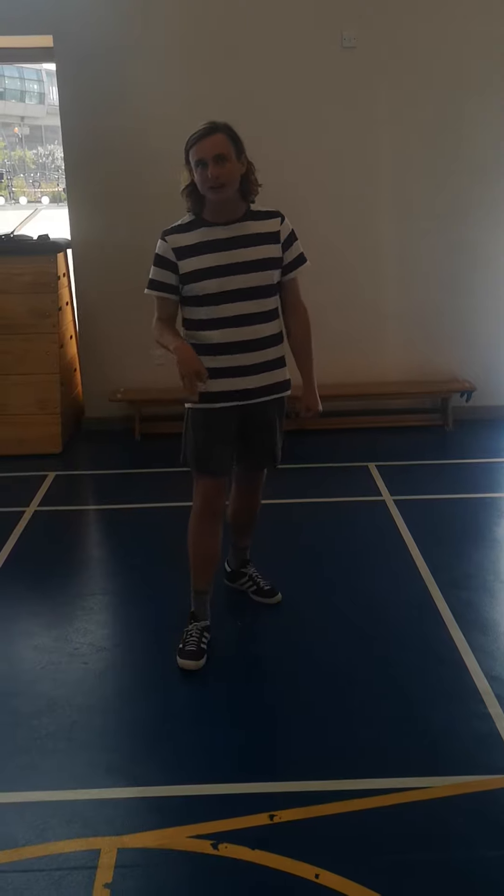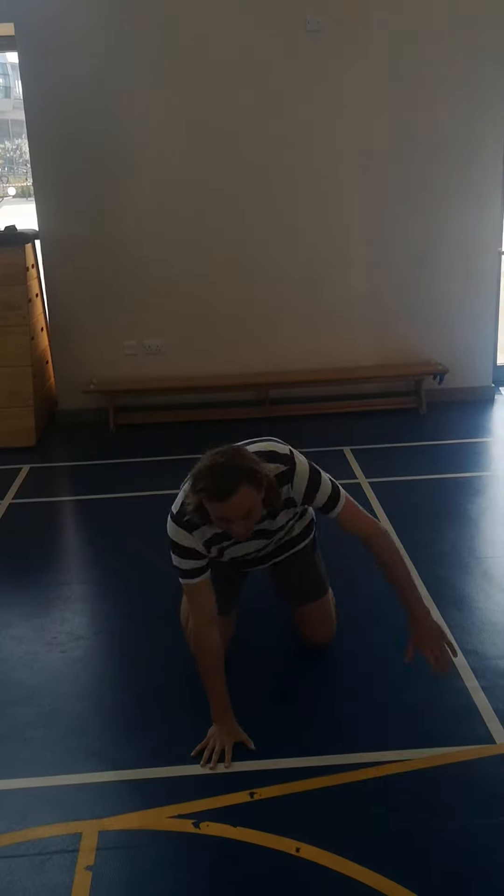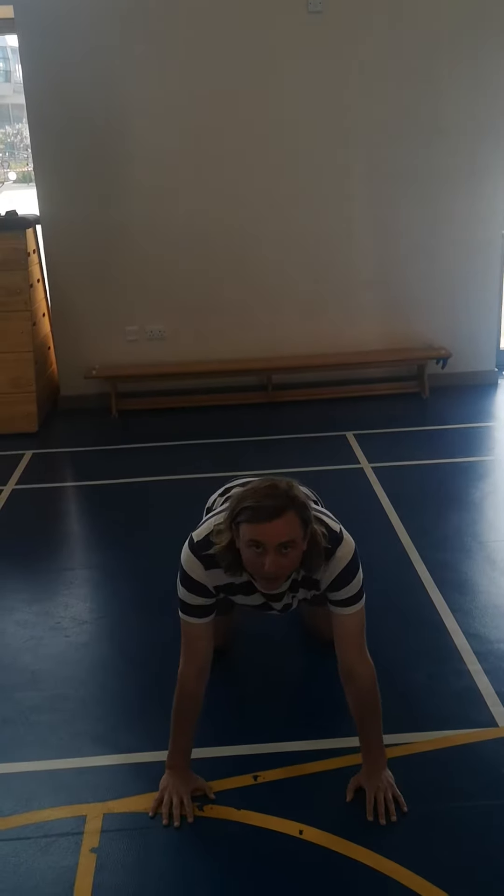I'm Rick — Mr. Casey here, and we have another one of our challenges for the virtual sports week. Now this challenge is called the Superman balance. Watch me as I demonstrate how to do it because it's a little bit of a tricky one. When we're doing the Superman balance we need to find a nice little space where we can go down on all fours, making sure that we keep our back straight.